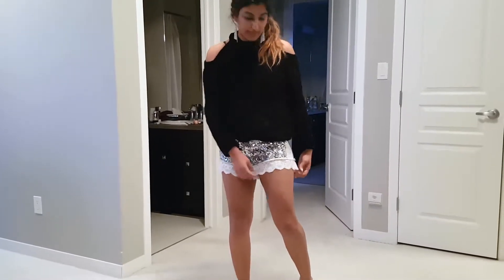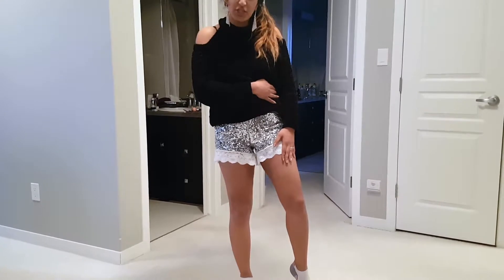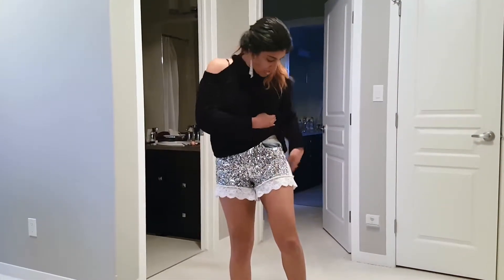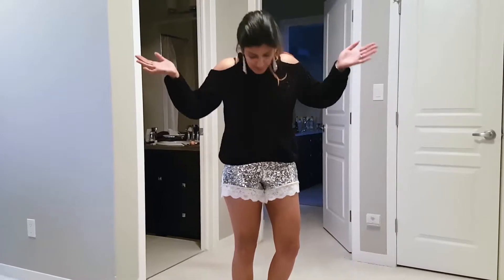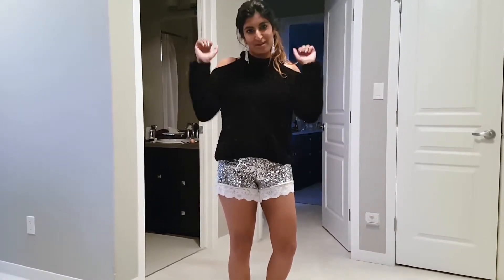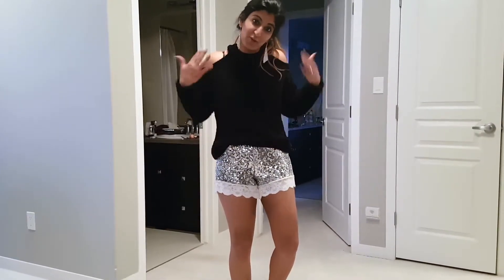They were a bit too short for my liking, so we just added a bit of lace that we got from Value Village for two bucks. These were thrifted shorts as well, so those were only ten bucks. So $12 shorts that are super cute, super unique, and fit well — not bad! Hope this was an easy enough video to follow along. If you want to see more stuff like this, please click like, please click subscribe, and I will see you all very soon in cute clothes. Bye!